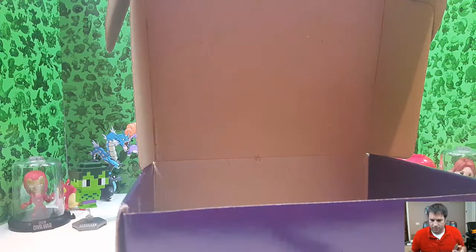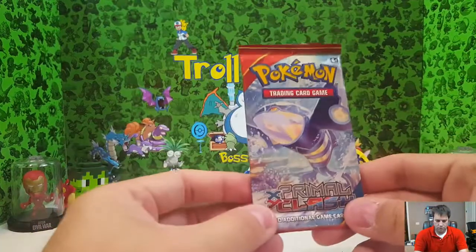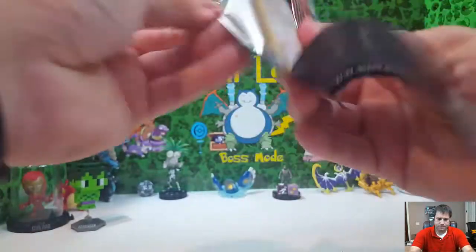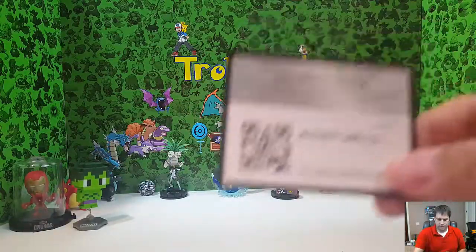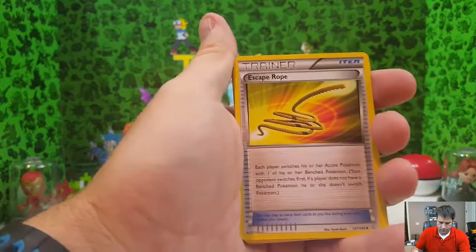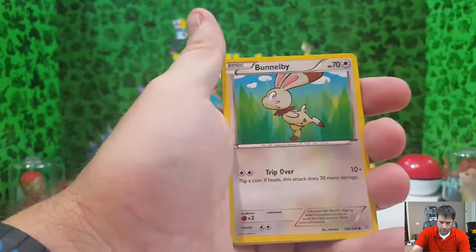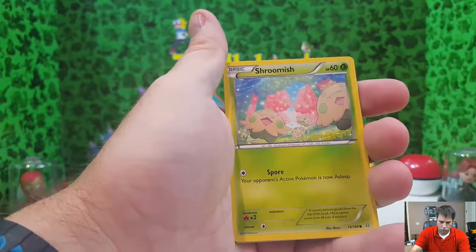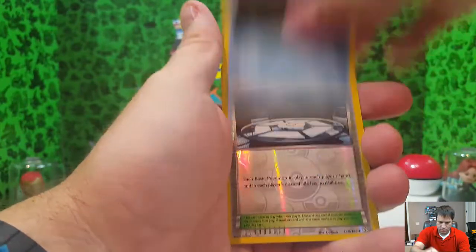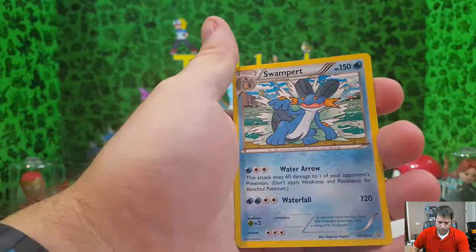Other than that there's nothing else inside. Like a small shoe box — we did get one pack, a Pokémon Primal Clash, so let's go ahead and open her up and see what we got. Out of here: Escape Rope, Shelly, Archie's Ace in the Hole, Funnel Feed, Weedle, Wooloo, Shroomish, Spheal, Mudkip, and Silent Lab trainer reverse holo. Pretty nice.